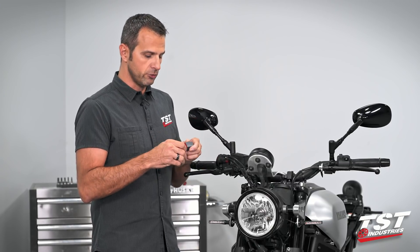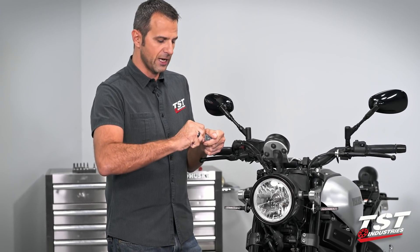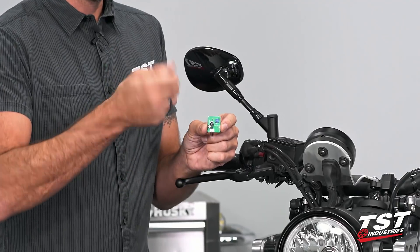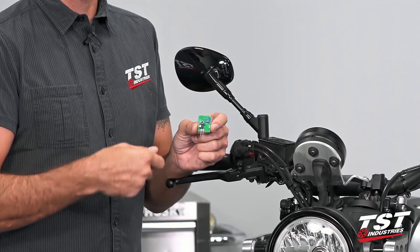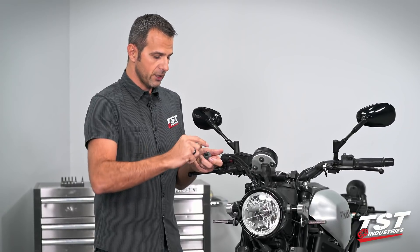Our unit is actually adjustable. If you slip the circuit out of the cover, you will access this little adjuster. Turning it clockwise versus counterclockwise speeds it up or slows it down. I will show you on the bike what that does.